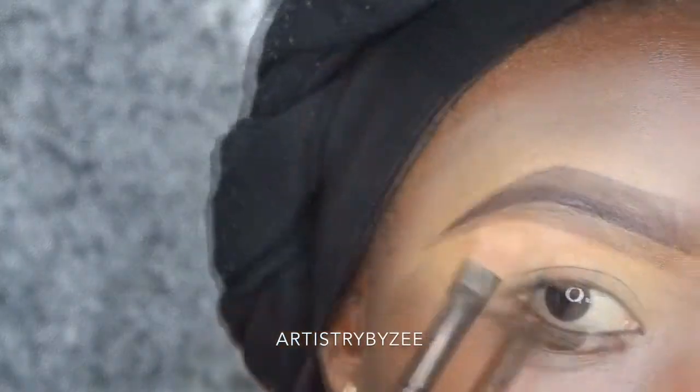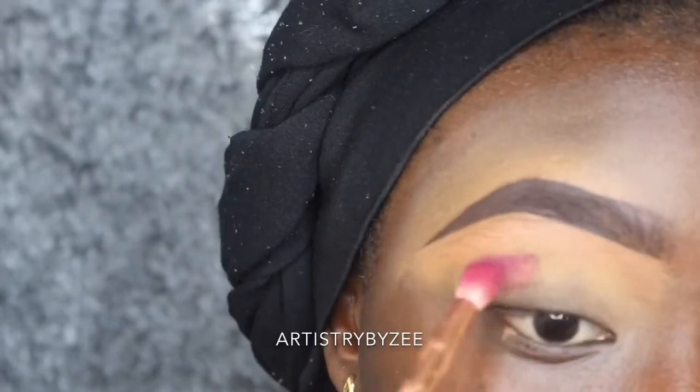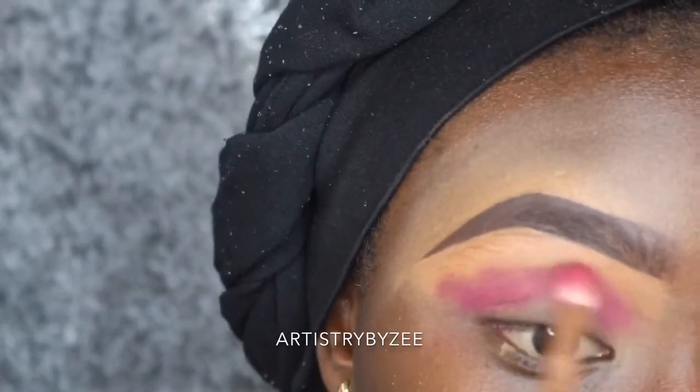Hi guys, welcome back to my channel! Thank you so much for coming back, and if this is your first time stopping by, please do not forget to subscribe. I'm so hyped — I'm about to record two tutorials for you guys and they're all going to be up on YouTube. We're going straight into my eyes today. You guys know I already have a tutorial on how I do my brows, so I'm just going to go straight into my eyes.